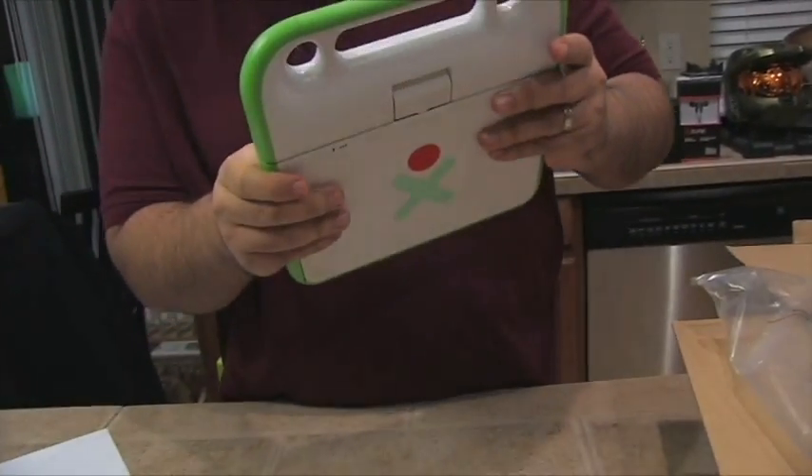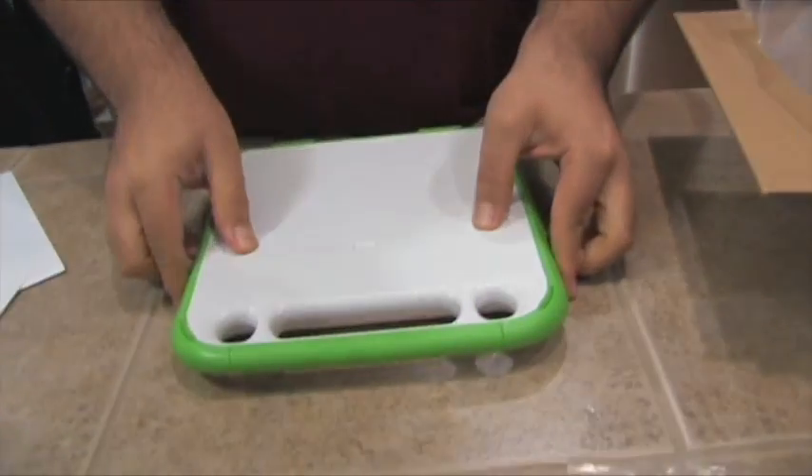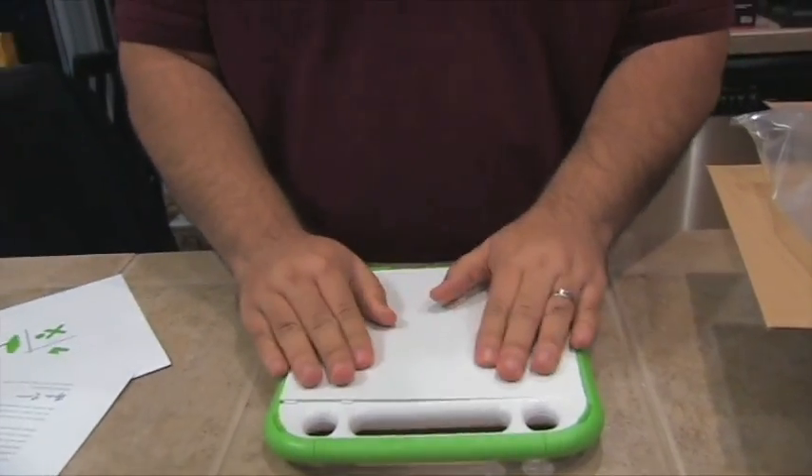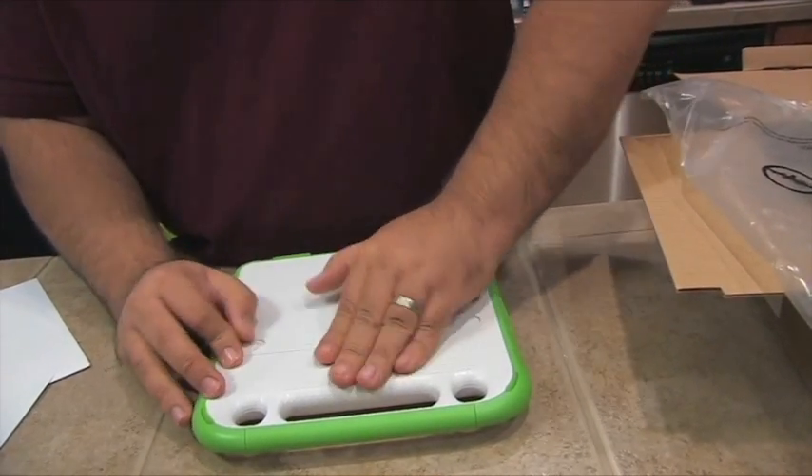Push them off to the outside — there we go. They both have to go in the opposite direction. And then I didn't get it in there all the way. Okay.